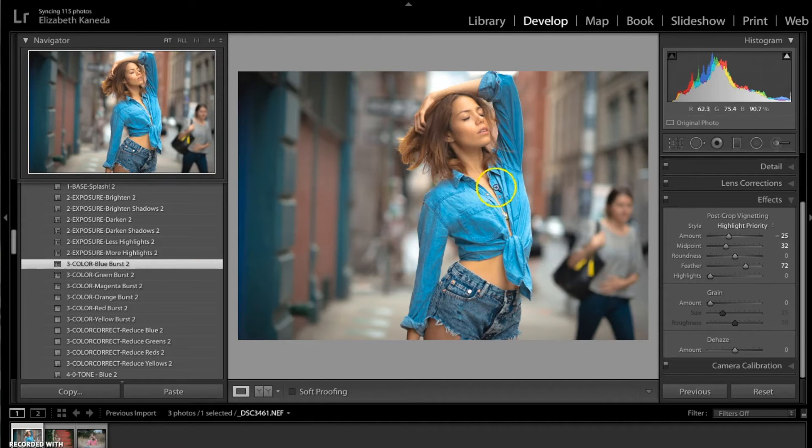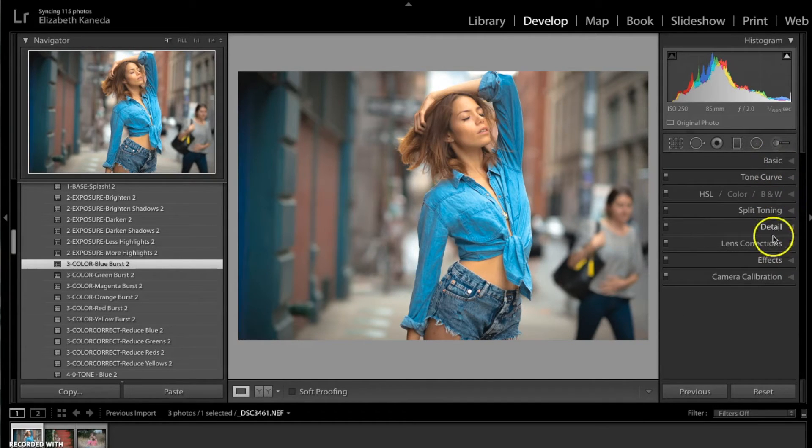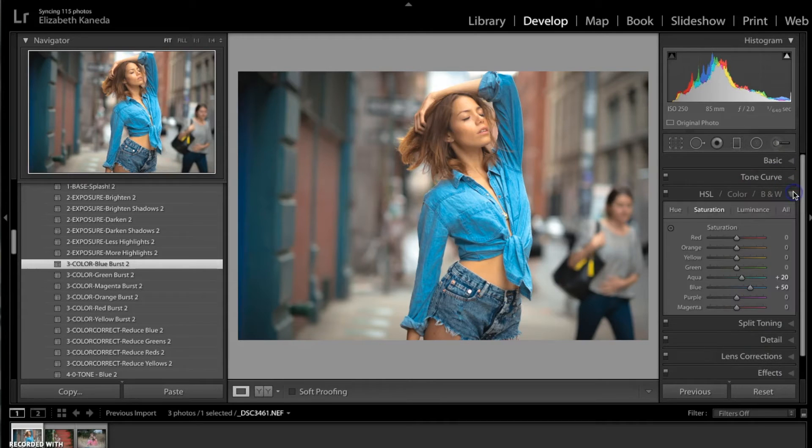Now that I've applied these presets, I want to go into my tabs and open my colors tab to manually manipulate the colors. Because I want a more cooler tone picture, I really want to take the warm tones out of this. So I'm going to go to my red, orange, and yellow and play with the sliders a little bit to change that.